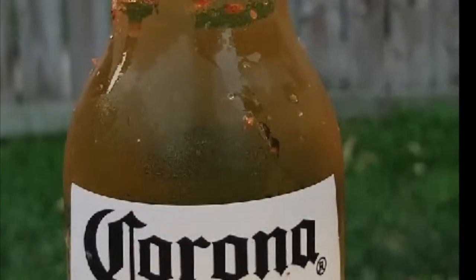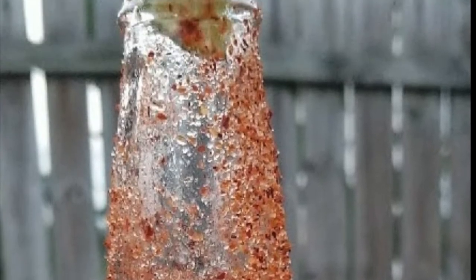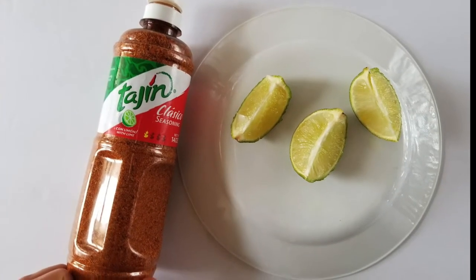Welcome back to my channel guys, today we're making the seasoned Corona. This right here is my personal favorite because of the different flavor combo. The two items you will need are tajín classical seasoning and lime.